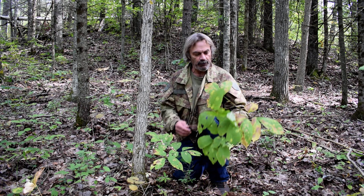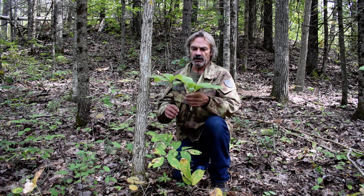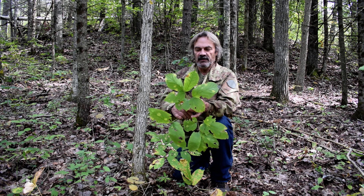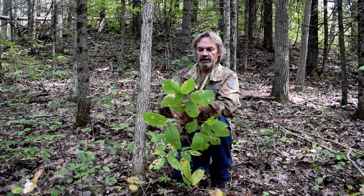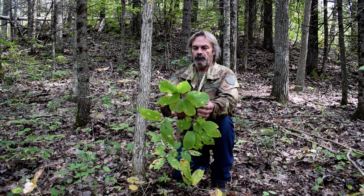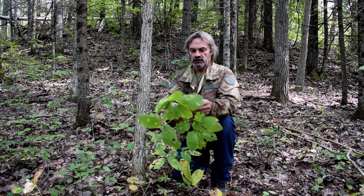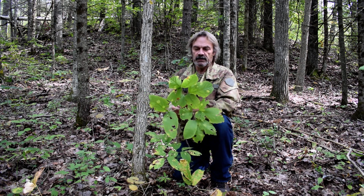I picked one of these just because it was injured. Here's a better specimen. You will see many look-alikes. See if I can get that leaf pattern — you will see five leaves, possibly there could be less.